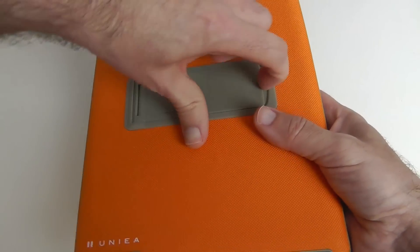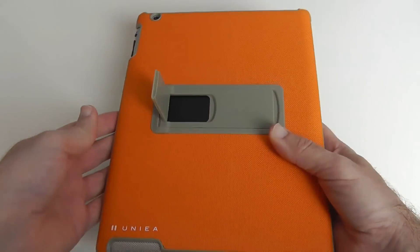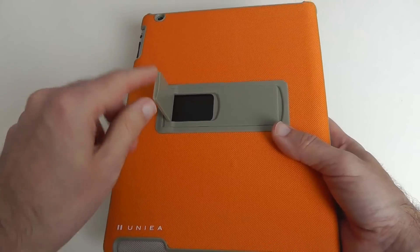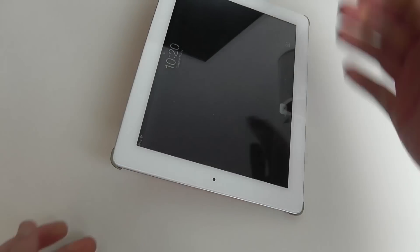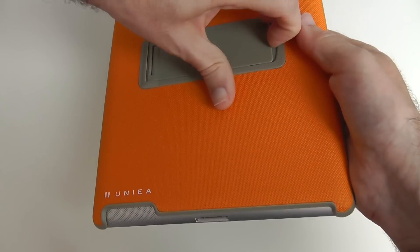There's also a cutout for the camera and a little stand feature. The stand offers different angles — the first one lets you place the iPad down for a nice typing angle. Turning it back over, you can see there's also a second stand here.